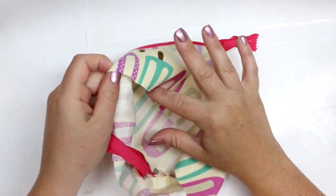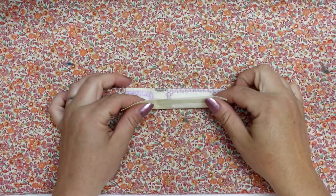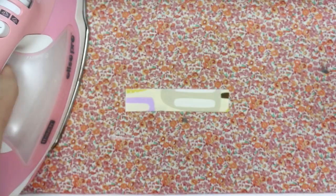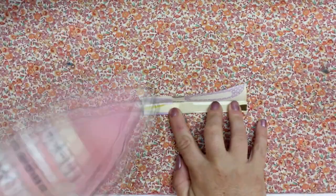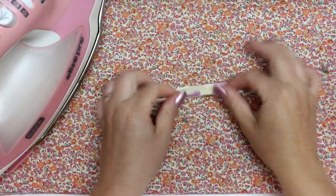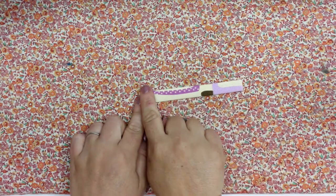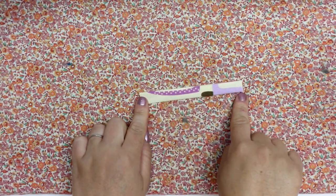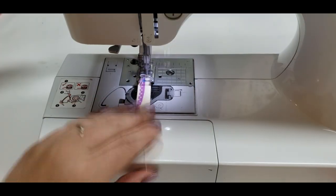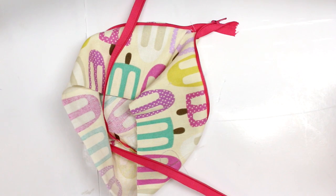Now I'm going to take a little piece of fabric and create a small strap. That's going to serve as a little hook — you can put a key ring or split ring on it so you can hang it off the dog leash or wherever you want. I folded it and I'm just going to sew down both sides to make a little strap.